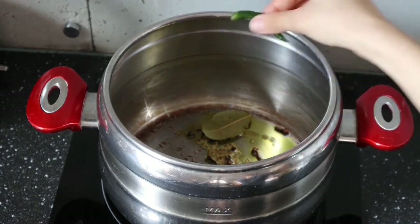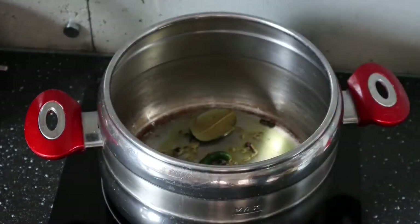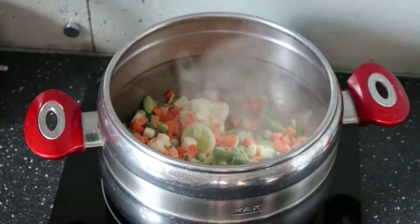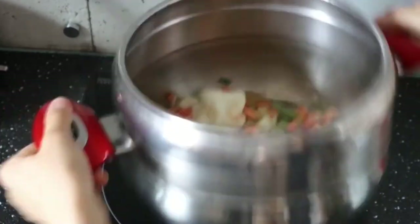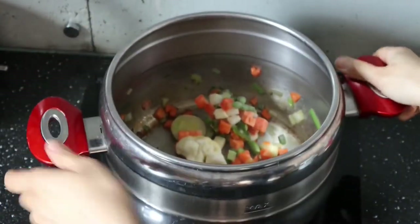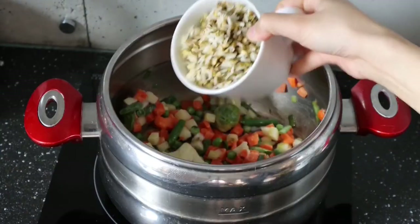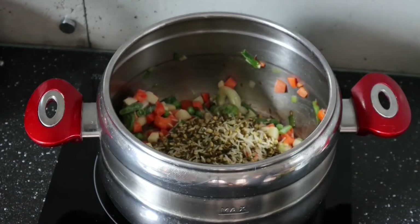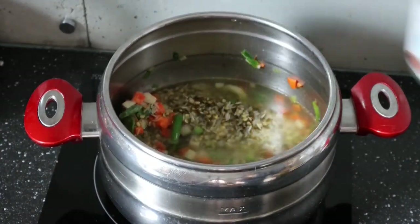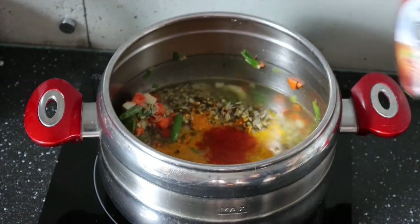Add a whole green chili. I'm adding a mix of frozen vegetables here, but you can also add fresh vegetables if you have enough time to cut them up. I've added some cauliflower, peas, carrots, green beans, and a little bit of Brussels sprouts as well. Now add the washed rice and lentils, three cups of water — basically three times the amount of rice and lentils used — along with some salt, turmeric powder, red chili powder, and garam masala.